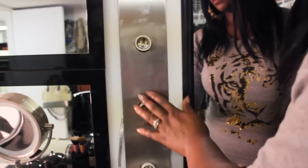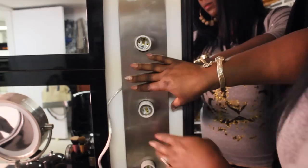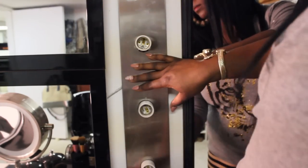All you have left to do is attach the face plate, attach the socket covers, and then you can go ahead and put your light bulbs in.